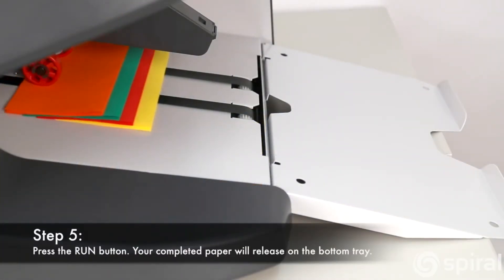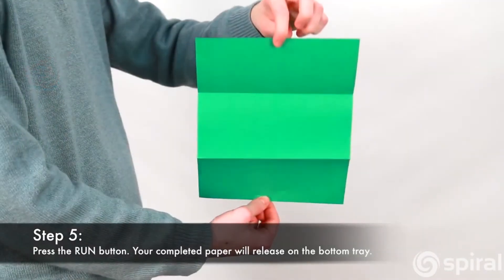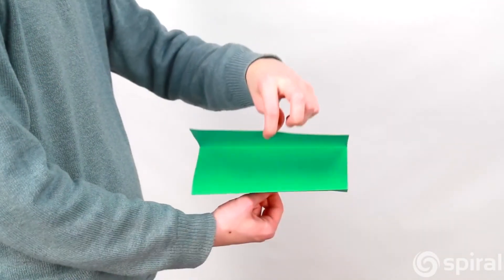Once your parameters have been set, you are now ready to run the machine. The finished result will release on the bottom dock. The Martin Yale SmartFold automatic paper folder is the perfect solution for your high-volume mailing needs. Make sure to add it to your cart today.